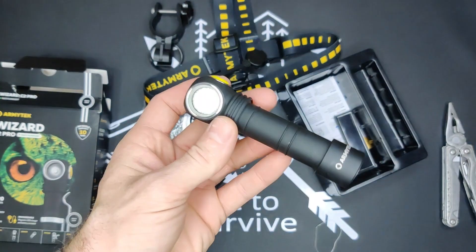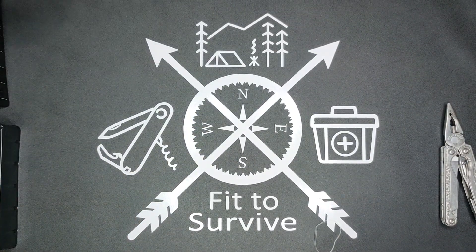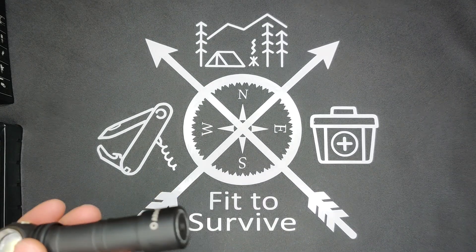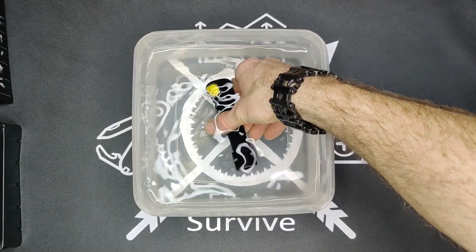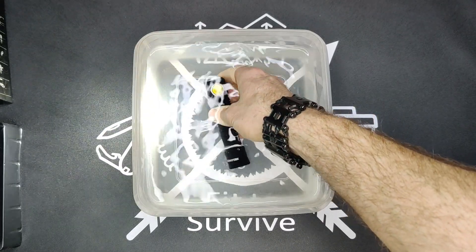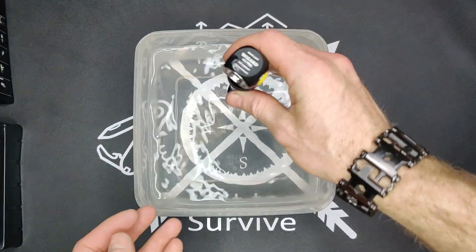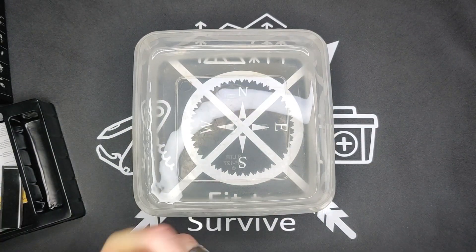Next we're going to test the waterproofness. I just took the battery out and made sure the tail cap is nice and tight. We'll submerge it in a bit of water and see how it works. We can see it turns on underwater, and we can scroll through the settings — there's the turbo. It appears to be working. It's supposed to be able to stay underwater for around two hours at ten meters, according to what the box says. Of course our small little test here is rather short and insignificant.